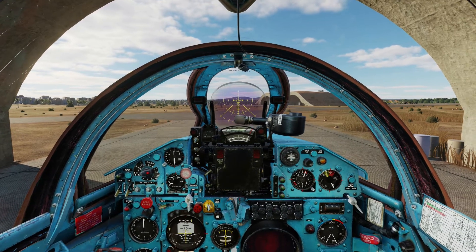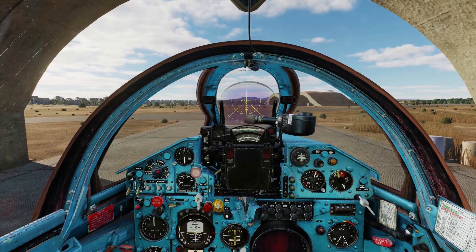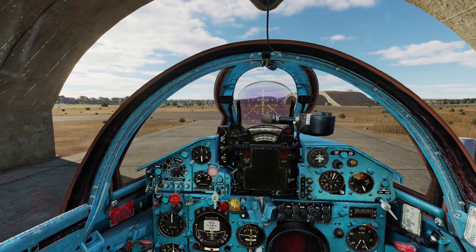Hello everyone, Heinlein here. In this video I will go through the taxiing and the takeoff procedure in the MiG-21.